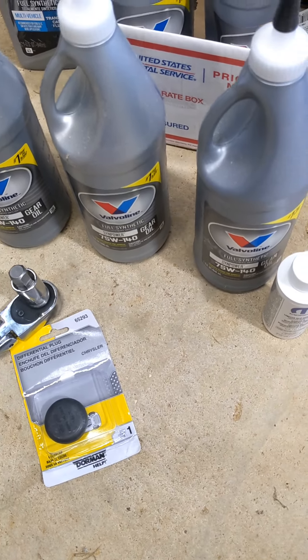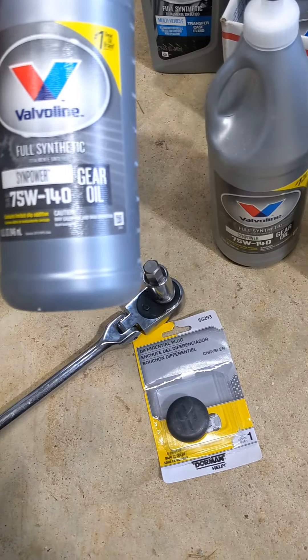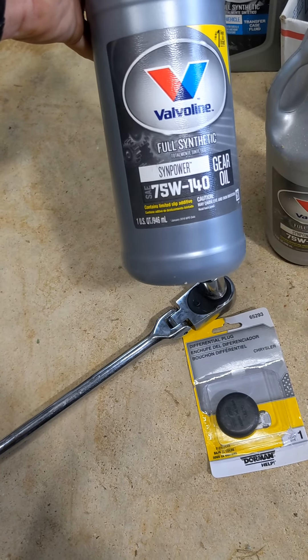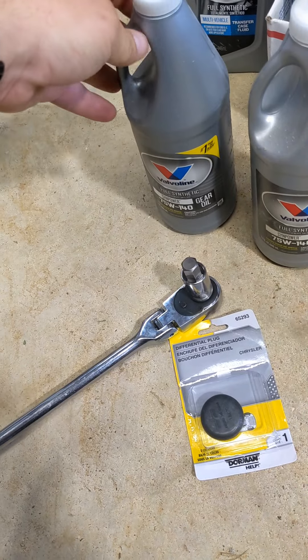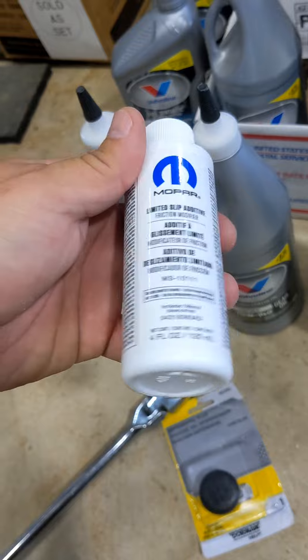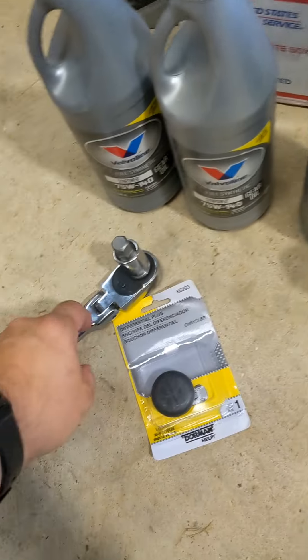Hey, welcome back to the channel. Quick how-to — we're working on the rear differential on a 2015 Ram Quad Cab, the tow rig, and we're just doing a fluid change today. You're going to need a little over two and a half quarts of 75W-140 Valvoline — I like to run this because it's available locally. I have an LSD so I want to run the friction modifier, and I get that from Mopar.